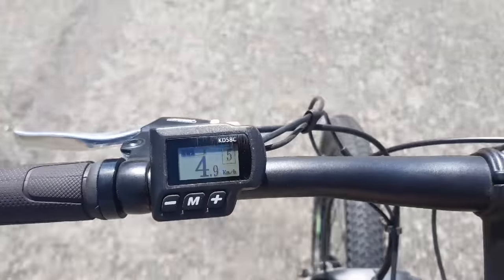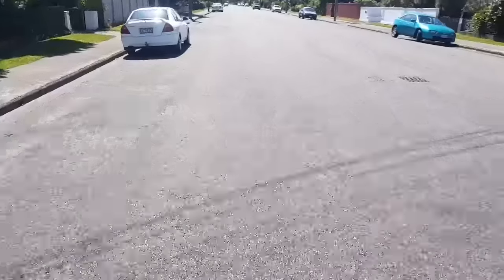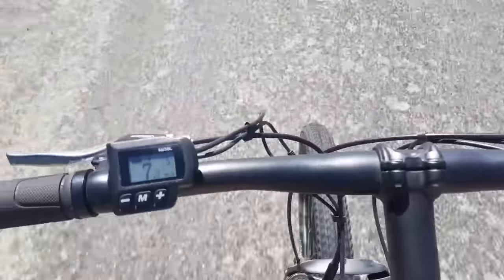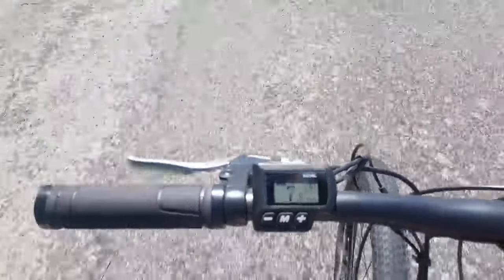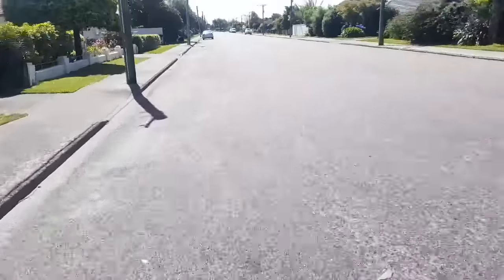So if you're keen on maintaining those functionalities, you really need to buy yourself just a normal cycle computer — they're only about 10 or 15 bucks — which you can mount right next to it. That one's just going to be for your actual e-bike functionality, and your odometer on your new cycle computer can handle any other functionality you want.